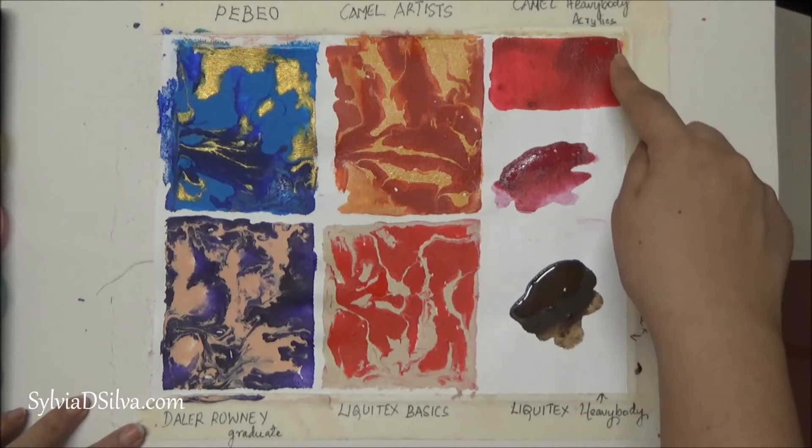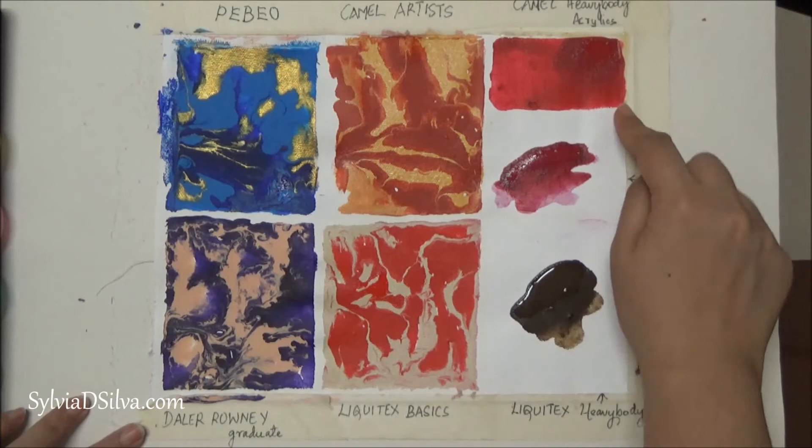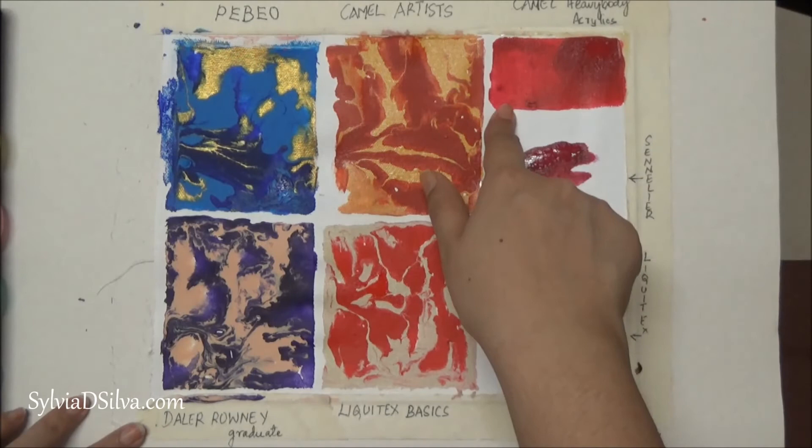Next I tried Camel Heavy Body Acrylics — this part right here is still wet and I'm quite satisfied with this. Compared to the Camel Artist Acrylics, the Heavy Body does not dull when it dries. Not bad — 90% satisfied. I would definitely use this in fluid paintings.